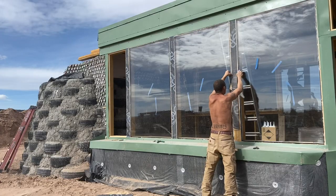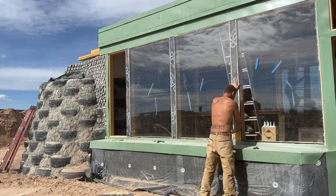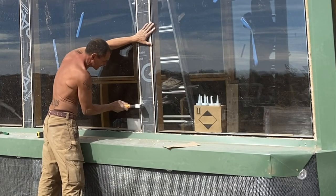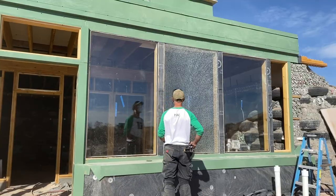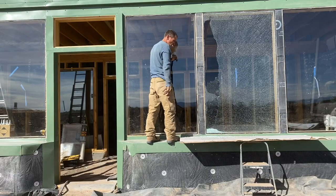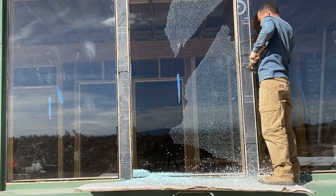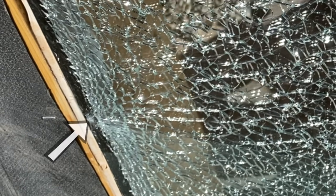Around the windows, we waterproofed the remainder of the exposed wood with an adhesive membrane. We were nervous working around the windows, knowing that it's a delicate process and accidents can always happen. In the end, we weren't able to prevent the inevitable and ended up breaking a pane of glass anyway. Even though tempered glass can withstand direct impacts on its face, one blow to the edge or corner can shatter the entire pane — in this case, it was a blow to the edge of the glass with the stapler that led to the carnage.